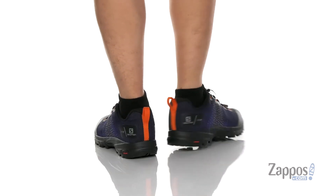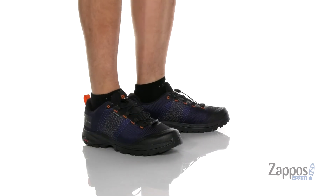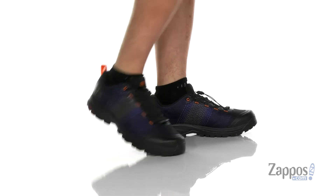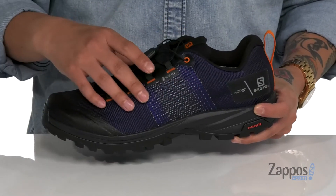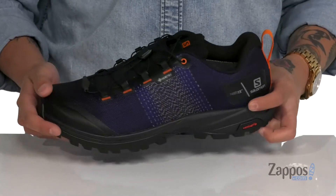This lightweight outdoor shoe from Salomon features a very breathable, prominent textile upper with matrix technology woven throughout. It also features a Gore-Tex membrane which is going to keep your feet dry and comfortable, but allows the shoe to stay breathable, with synthetic overlays in key areas for structural support.